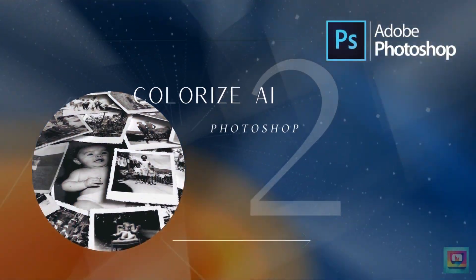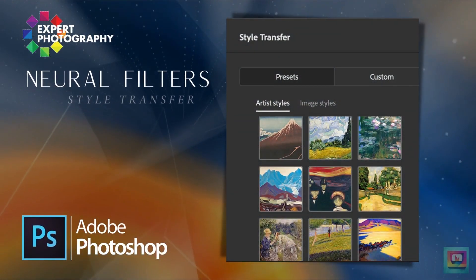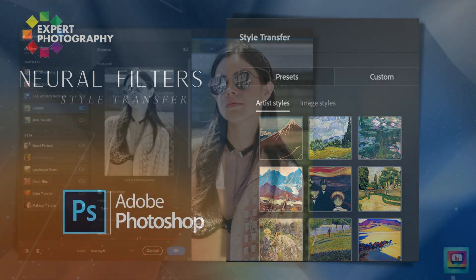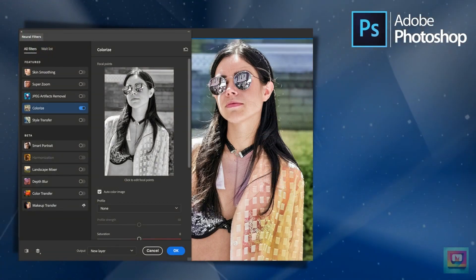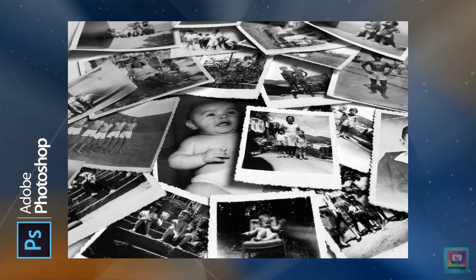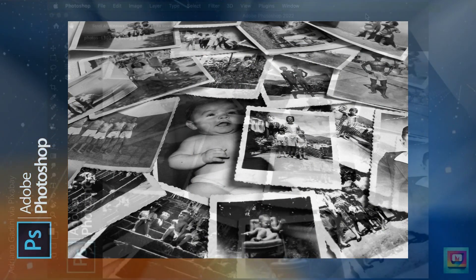We're going to start with Photoshop's colorize AI neural filter. I did a tutorial about how to use neural filters when they first came out a few years ago. In another video, we looked at style transfer AI and the alternatives like NightCafe. Let's see how Adobe's colorize AI stacks up against the competition. Adding color to vintage images is what this tool is designed to do, so let's see how Photoshop handles this collage of vintage photographs.